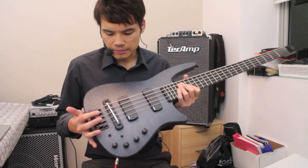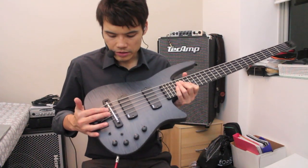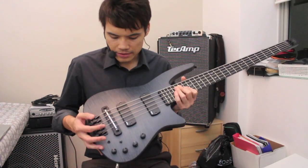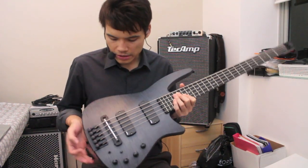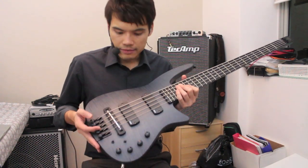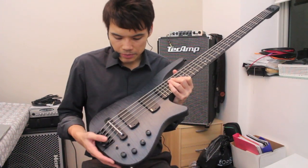One thing that NS has done for this bass is redesigning the whole Piezo pickup, because Piezos of the past can sound very brittle and harsh. But this one actually retains that full-body acoustic tone, and I think NS has done an excellent job redesigning the Piezo pickups.